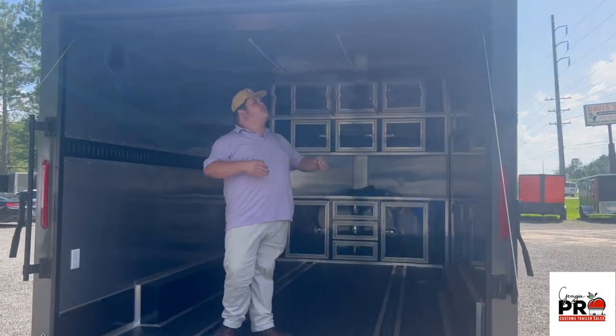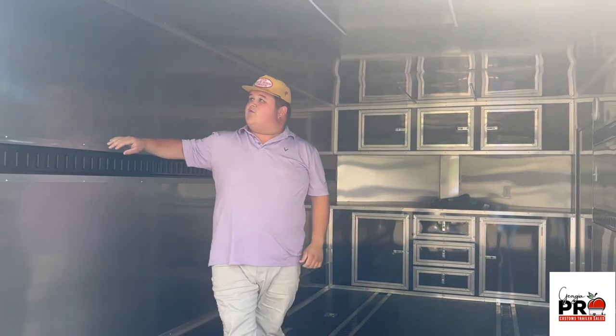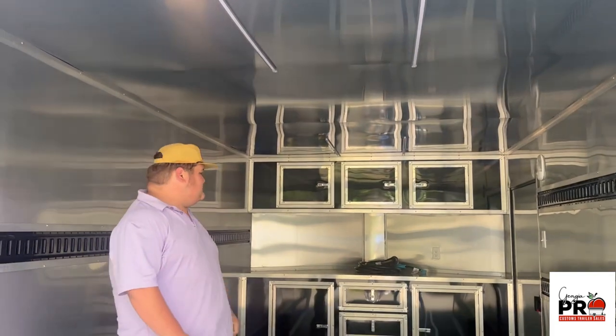As we come inside the trailer we see that it's got the finished metal walls and ceiling, the five rows of e-track, and the rubber coin flooring.